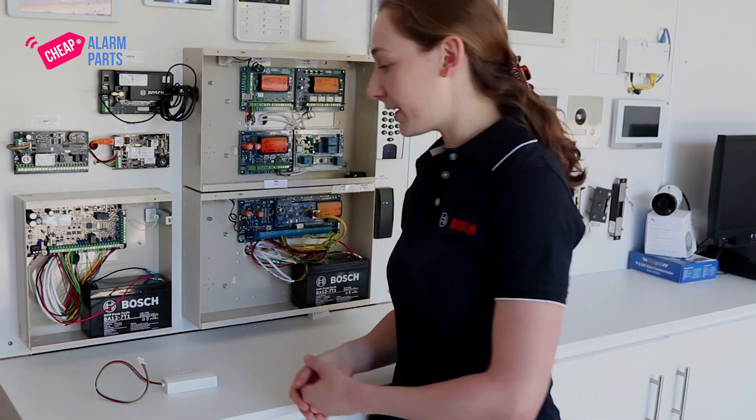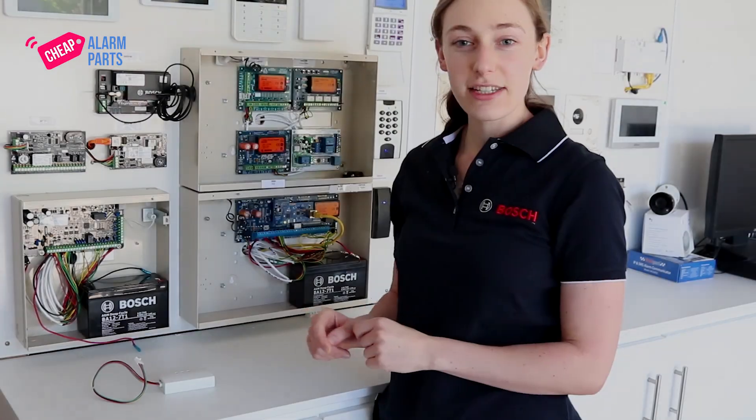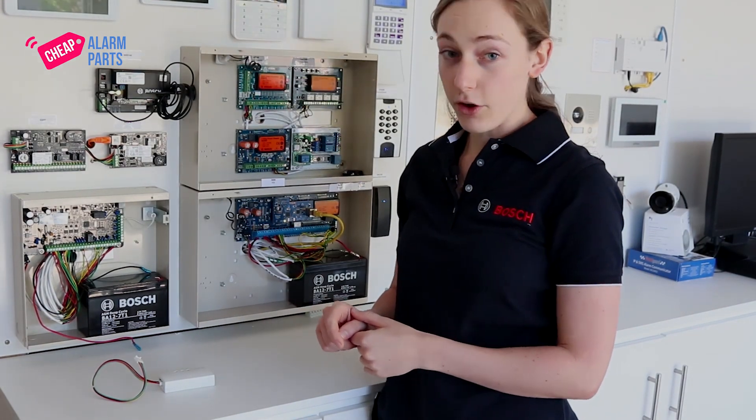To upgrade the board, disconnect all power from it — disconnect the battery and the mains power. Then connect your DLA directly to the board via the onboard port.